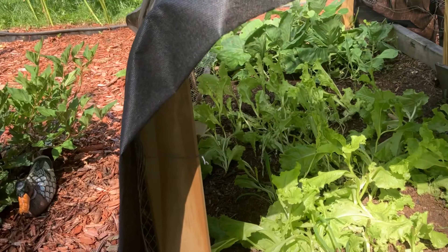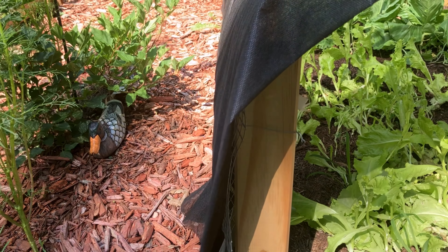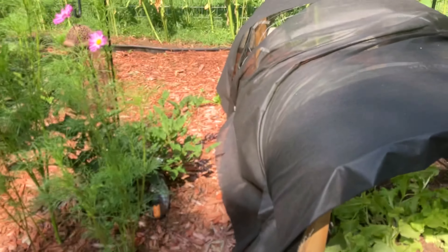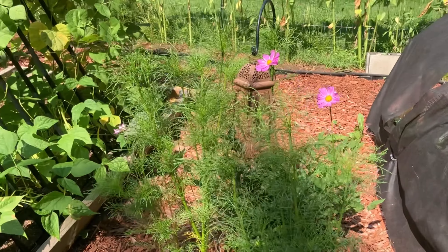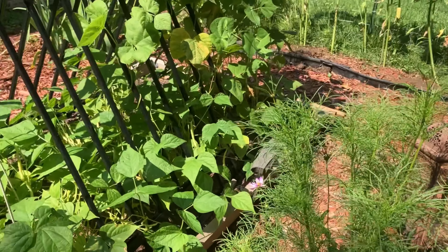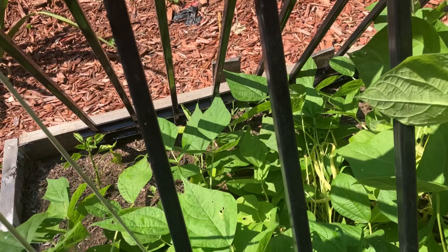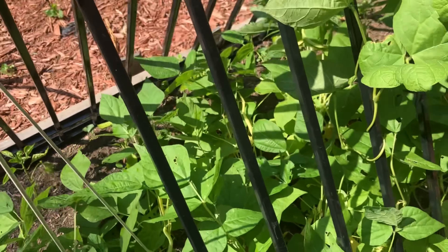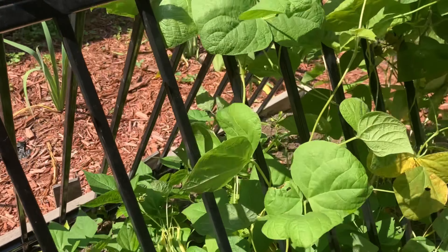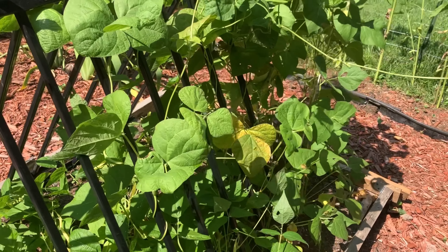I have been coming out here and snipping some lettuce leaves for my salads throughout the week, so I've started harvesting that. And then over here, my beans — I harvested some earlier this week and I still have quite a few to harvest today.